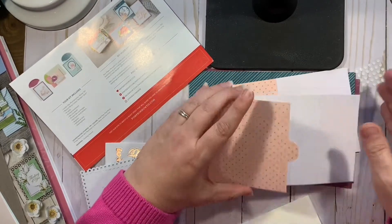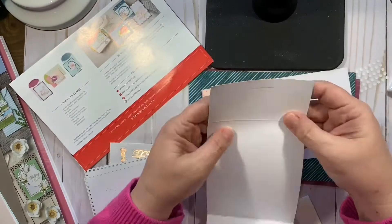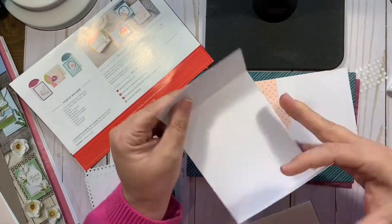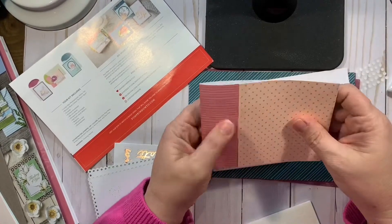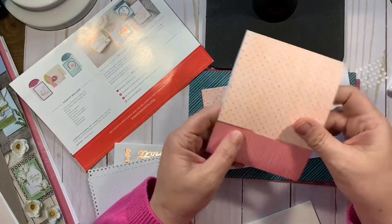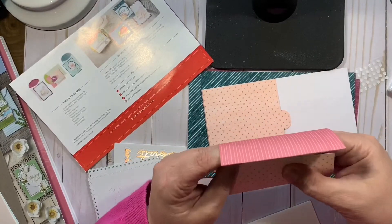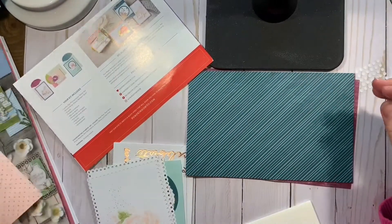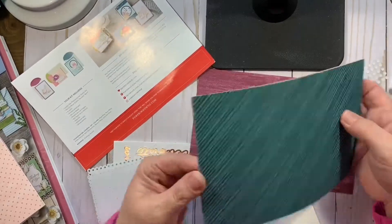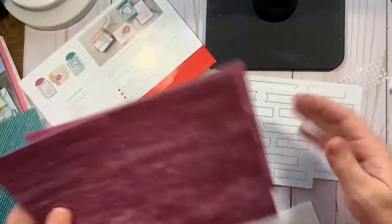Here's a card. So this is a really neat little fold here — a little bit different than normal. So there's three of these, and then you have the banners to do the stamping on for the sentiments.